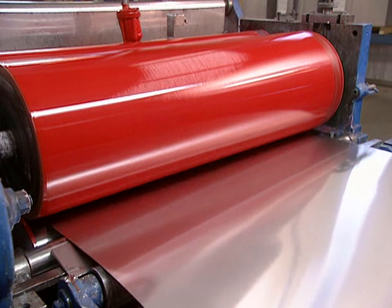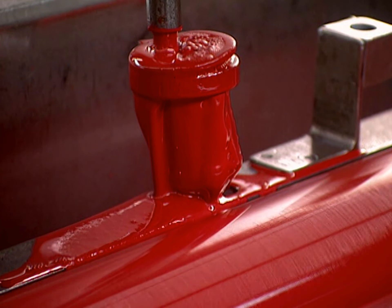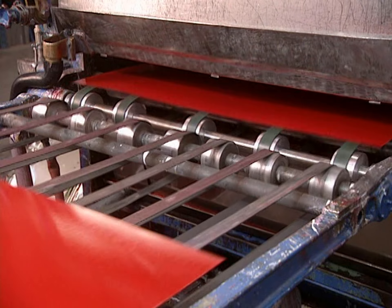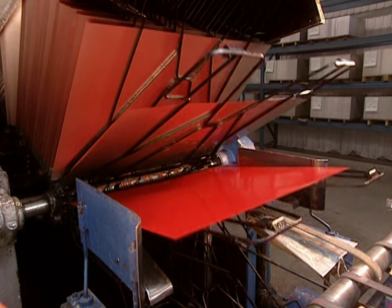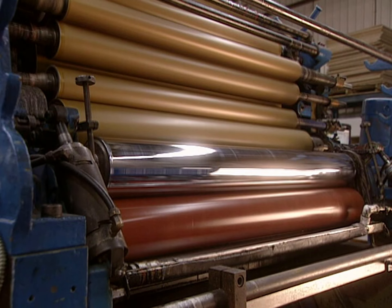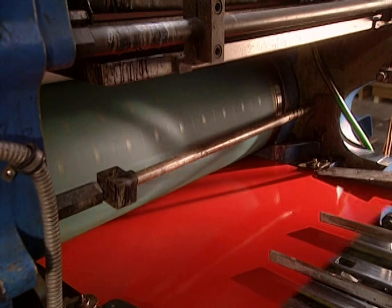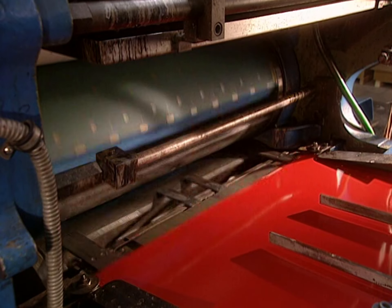They begin by coloring the aluminum sheet with a colored varnish, a lacquer, and an ink. Then 12 minutes of drying is needed. The colored sheets set off on a conveyor for drying. Then designs are produced — the coloring is applied by this varnisher.